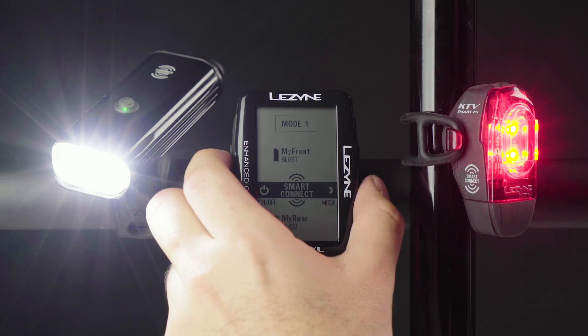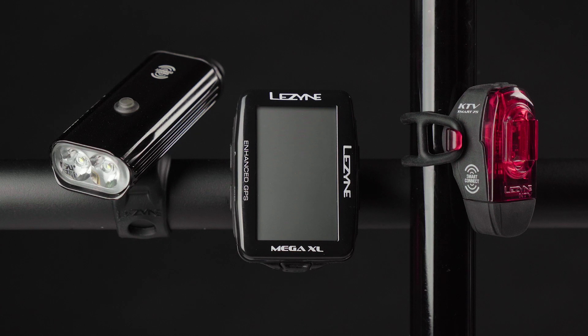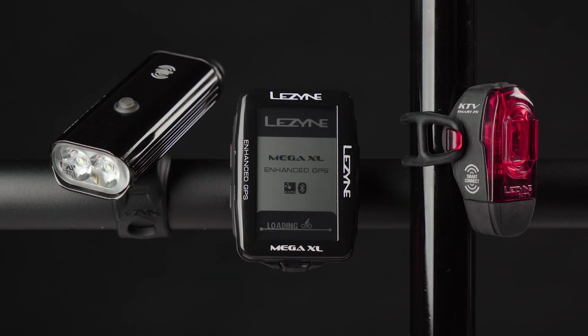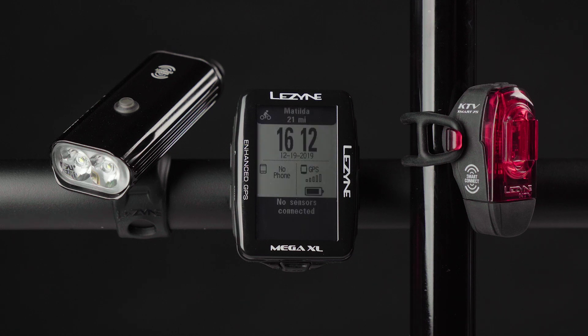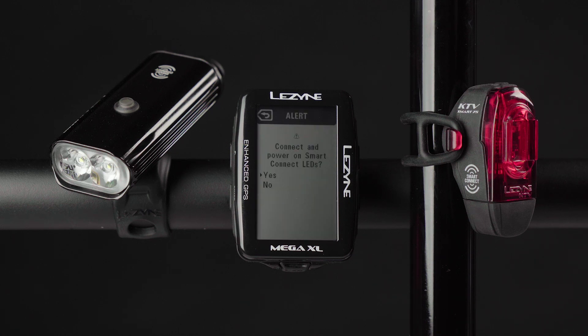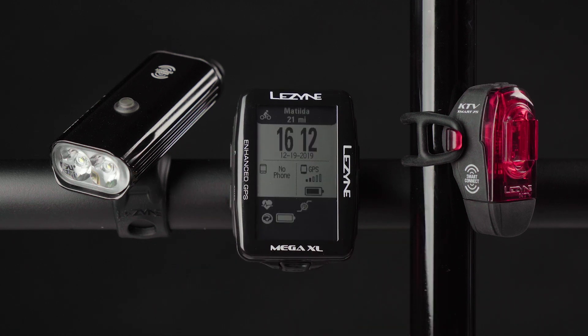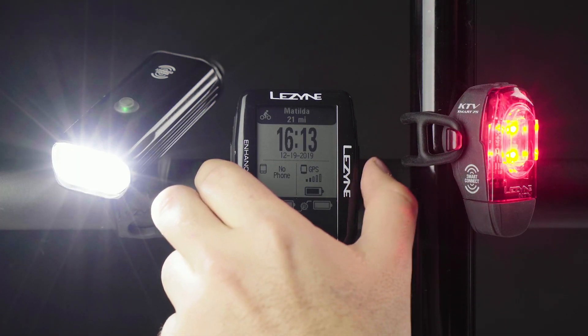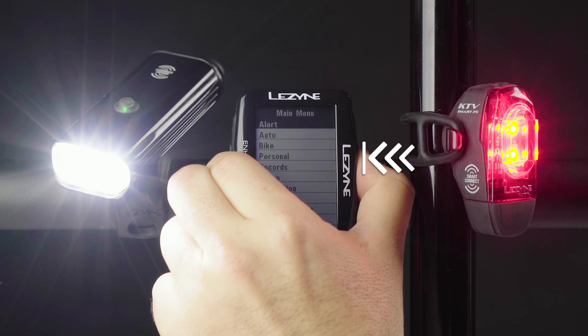When you power off your GPS, the paired LEDs will turn off with it. The next time you power on your GPS, you will be prompted to connect and power on Smart Connect LEDs. This will connect the previously paired lights.